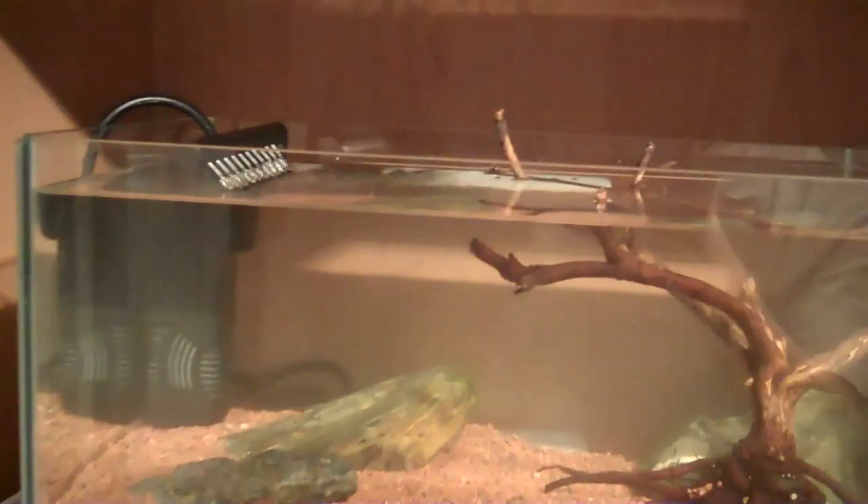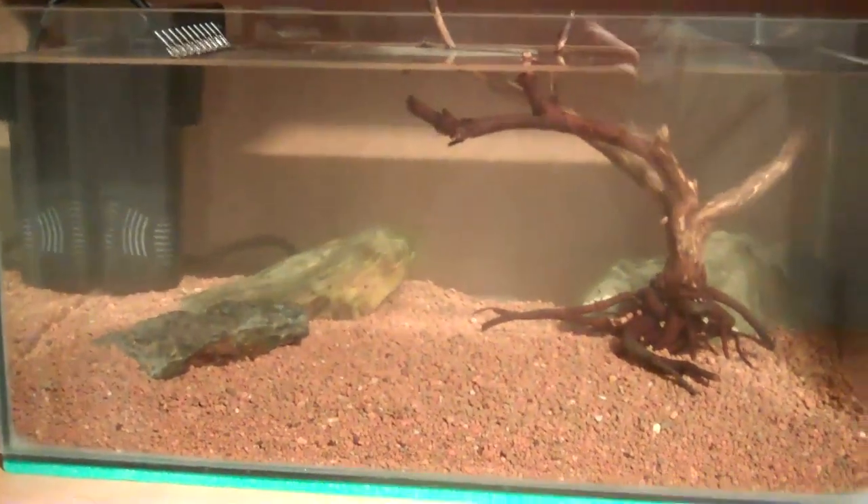I'm gonna be getting either a T8 or a T5 light and mounting it on top so I can access the tank easily. I'm thinking about getting some Riccia fluitans — it's like a moss for this little branch — and I'll get lots of carpeting plants and maybe some Rotala on the back.